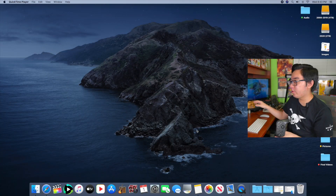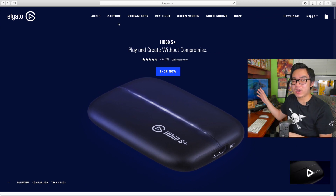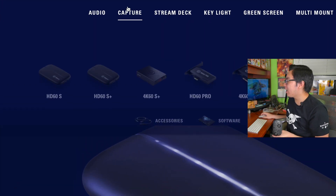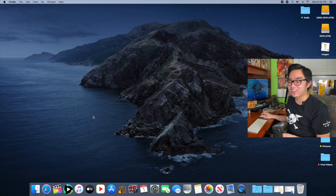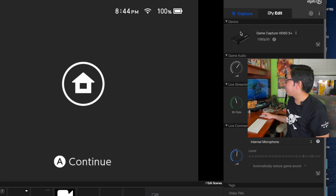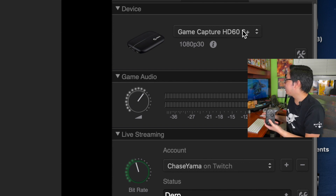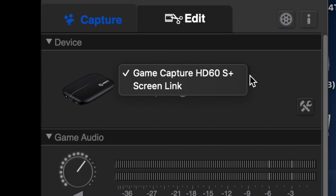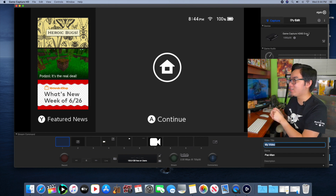Next, on your computer you're going to download the Elgato Game Capture software. You can find it on Elgato's website — go under Capture, then Software, and click the download button. Once you install and open it — it's called Game Capture HD — under the Device tab on the right, if it doesn't do it automatically, select it from the drop-down menu. Make sure it is set to Game Capture HD 60S or 60S Plus, and it should automatically recognize your video game system and show it on screen.